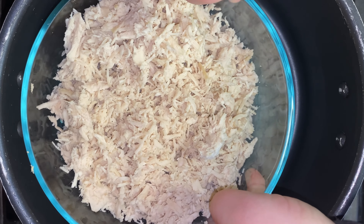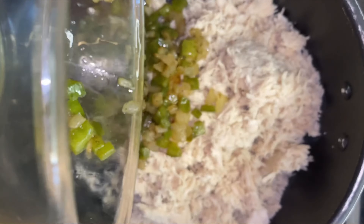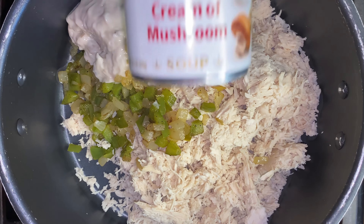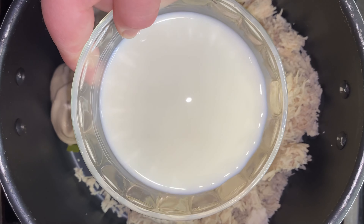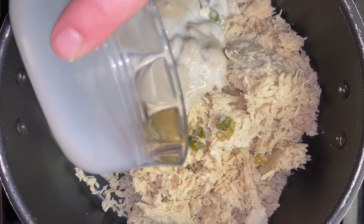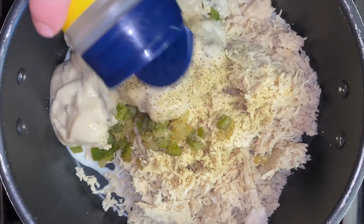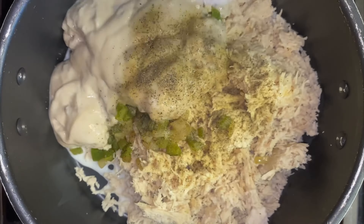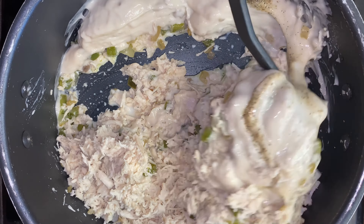Next, in a large pot, add two shredded chicken breasts. Add the sautéed vegetables. Now pour in two cans of cream of mushroom soup. Add one cup of milk, one tablespoon of nature's seasoning, and one teaspoon of pepper. Then give it a good mix and let it cook for about 30 minutes on medium heat, stirring consistently.